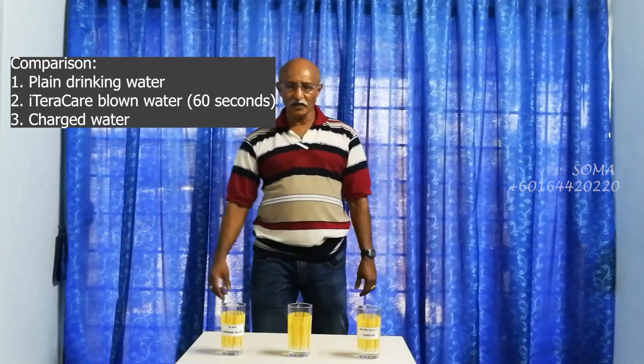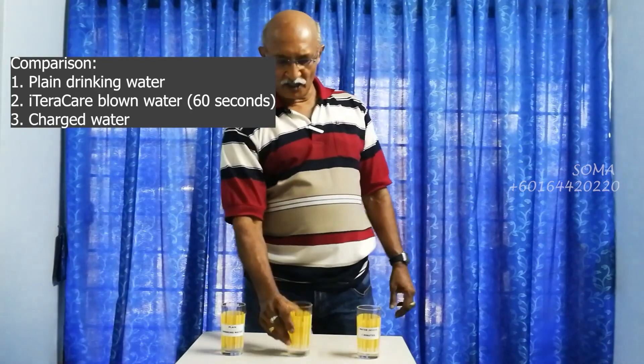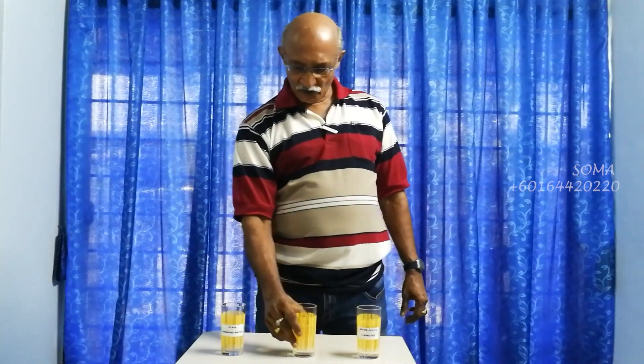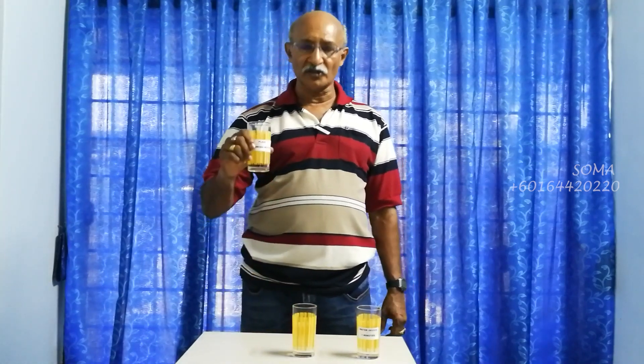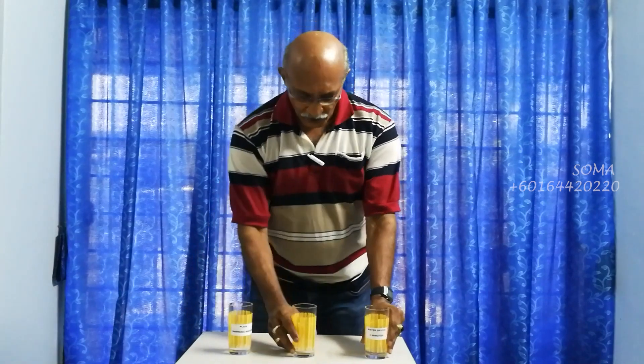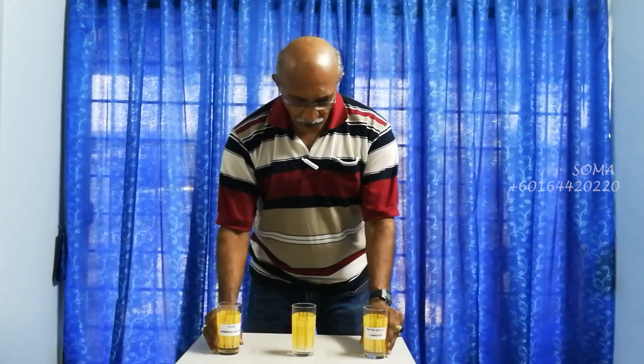We have already used the blower and charged this water for exactly 1 minute — 60 seconds. Now again, we have plain drinking water and we also have water which has been charged for 3 minutes by a water device. Now we shall compare and have a subjective test as to how they compare.